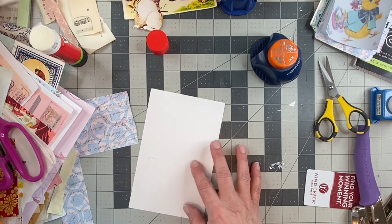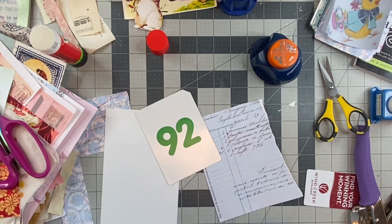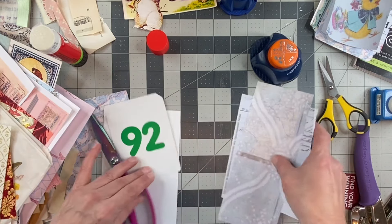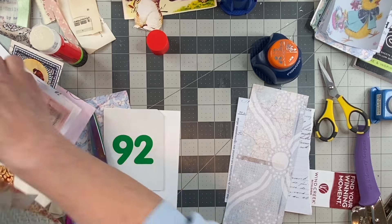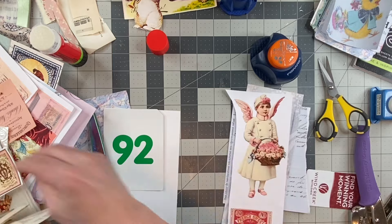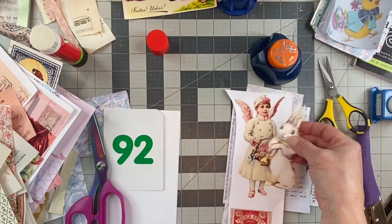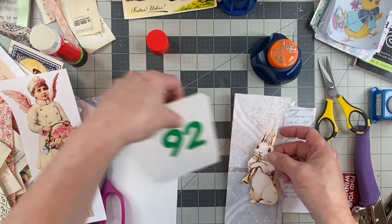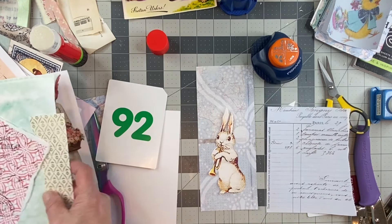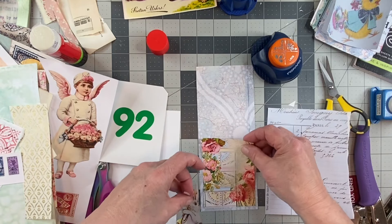All right, let's see — we have this and do I have any more fussy-cut things? It would be fun if I did. On my desk — and we have her, and we have this. All right, his ears came off there. He might fit on here — that's cute — make a tall card, a tall journal card. Cute.